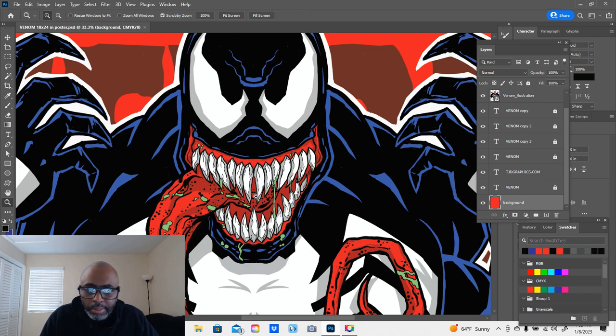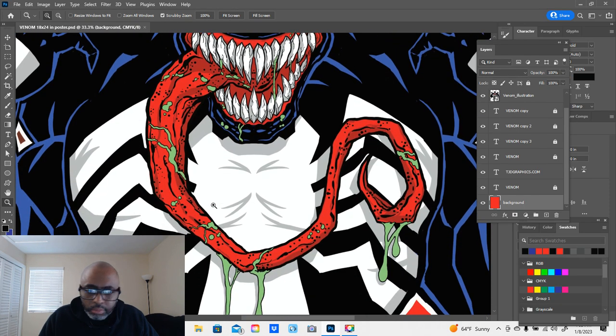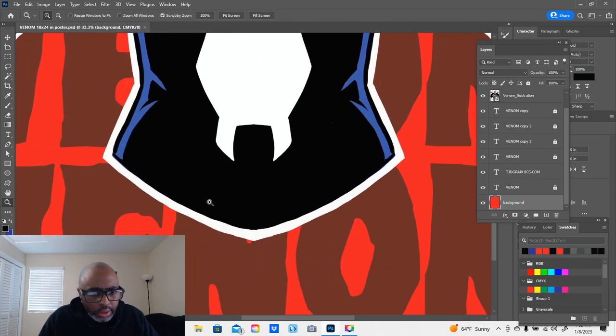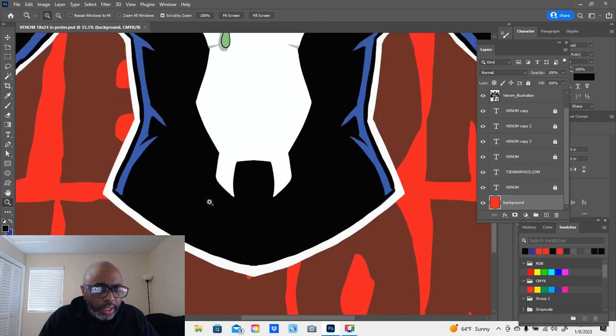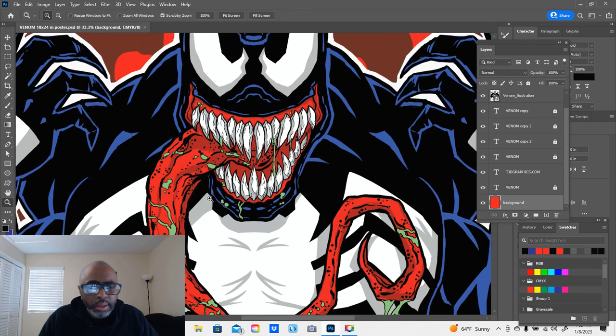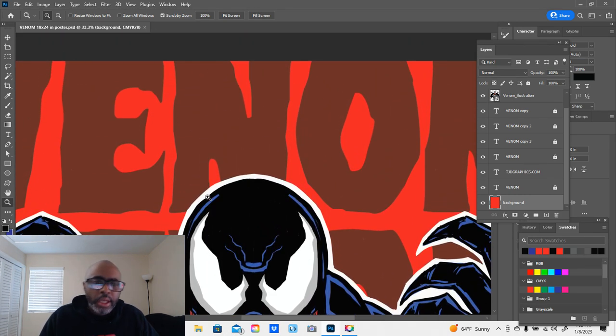I've really gotten into poster making for the past year or so. I've been trying to perfect my poster-making process and get it down to a fine science. I've got his name cascading down in the background with a low opacity — 'Venom.' Love that font. It came out excellent.